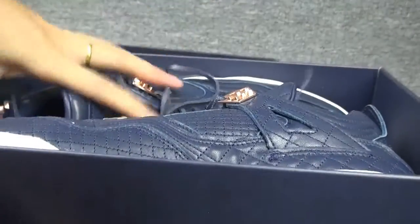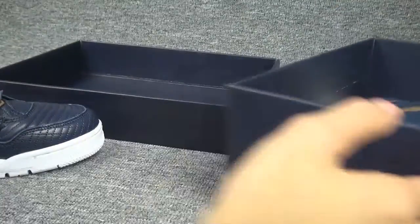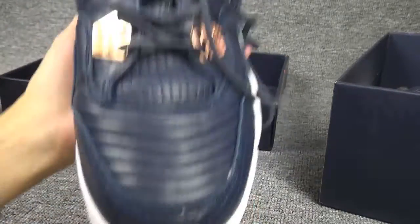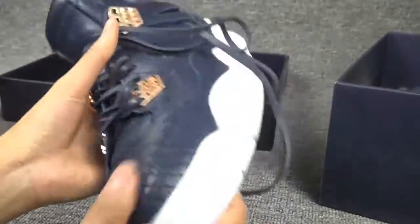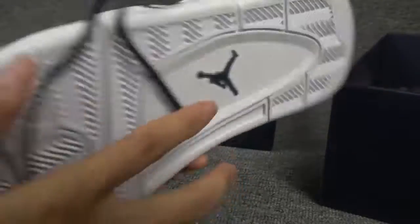Here is the shoe. This is the front, the side, the back, and the other side. As you can see, the whole color is blue and white, and here is the tongue. It's a black logo here.